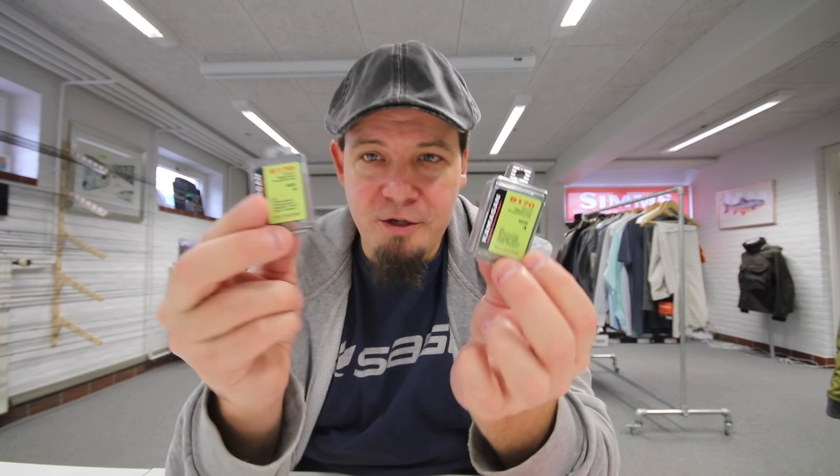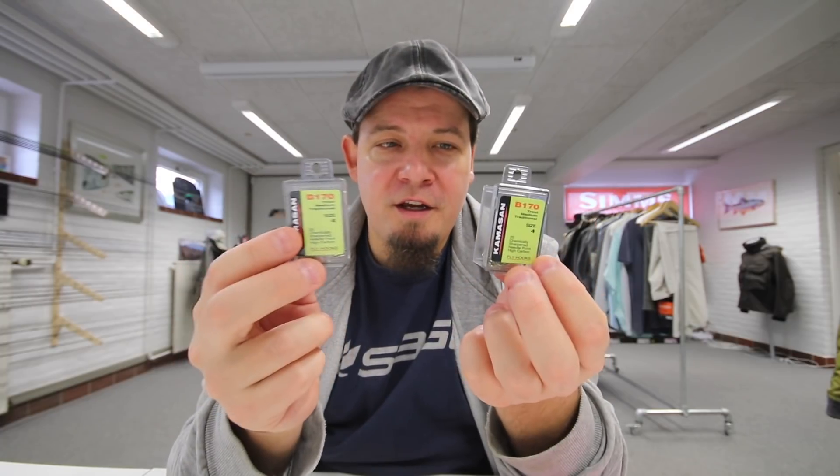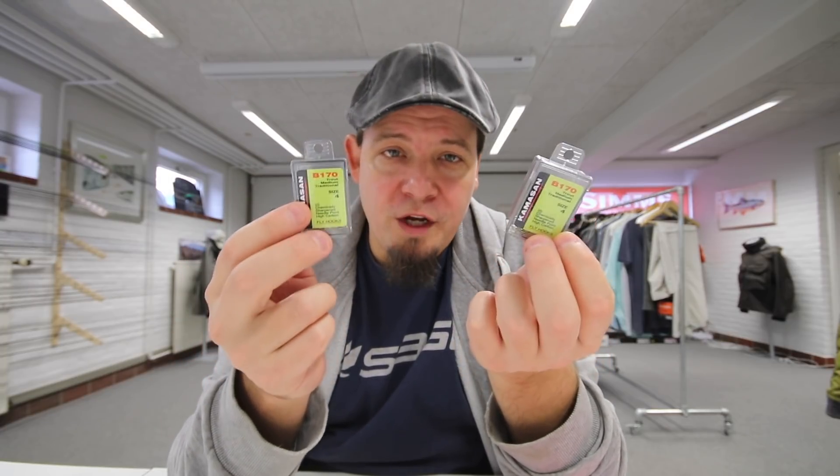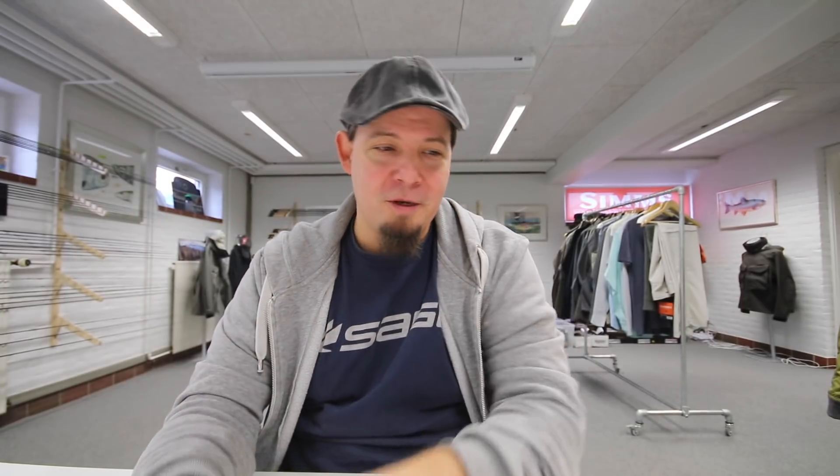As we continue to expand, we've taken in all of the Camasane hooks, so we now have the full range on Camasane. That means we have full range on A-Rex, full range on Chemco, full range on Camasane, and full range on Varivas. We're probably one of the shops in Europe with the biggest selection of fly hooks, and we're going to be one of the shops in Europe with the biggest selection of fly tying, period.